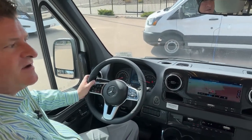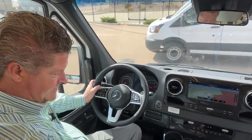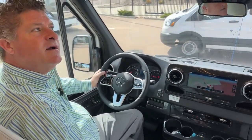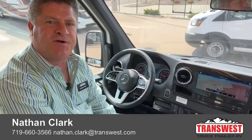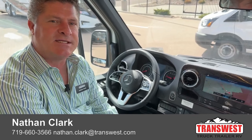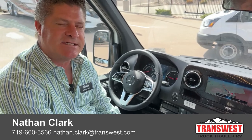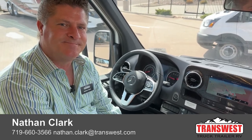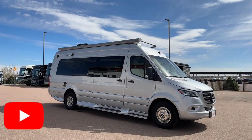You have paddle shifters — you can put it in manual mode or automatic drive mode. Other than that, that's just about it. My name is Nathan Clark, coming to you from TransWest Truck Trailer RV in Fountain, Colorado. If you have any questions regarding this vehicle or any other vehicle, please contact me at 719-660-3566. My email address is nathan.clark@transwest.com. Thank you.